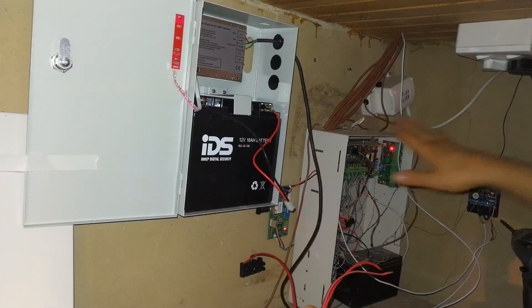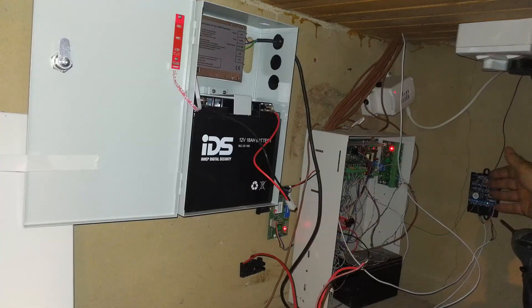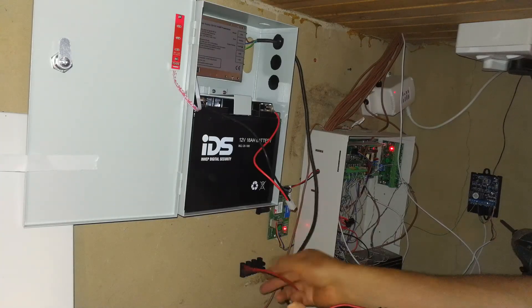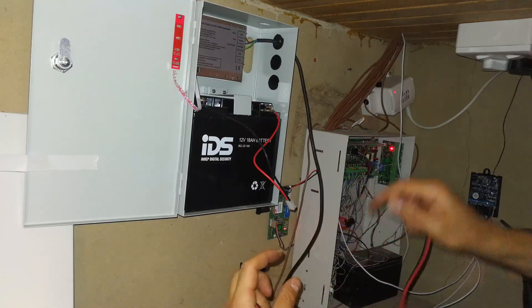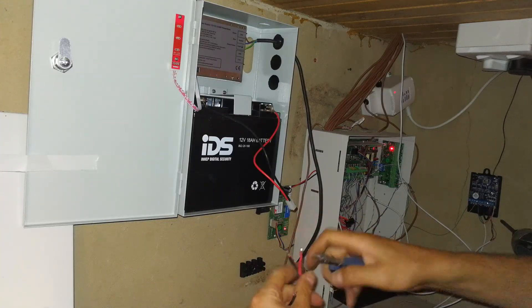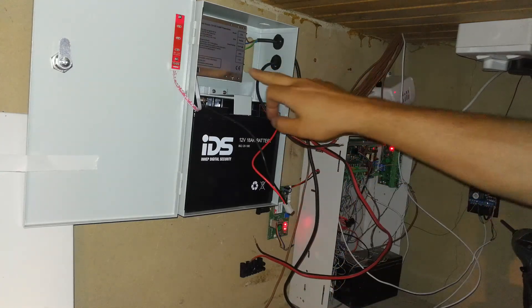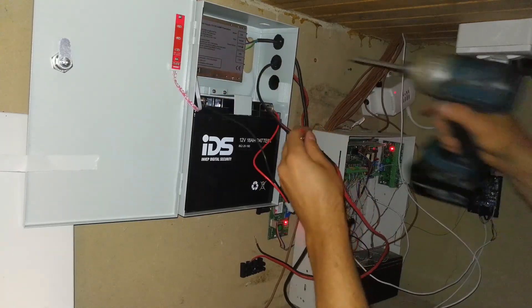There's a GSM communicator, a remote control receiver, the alarm panel extras, and sensors — so it's nice on big installations to use a neutral block, which is like a terminal block with lots of spaces for your wires. I'm going to strip this wire and connect it into the terminal. This has to be connected to the ground and positive of the power supply — and remember, nothing is switched on yet.